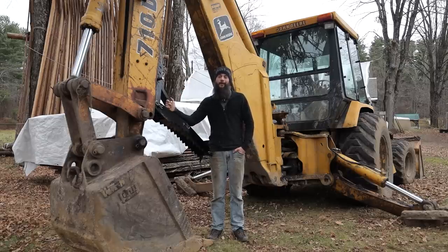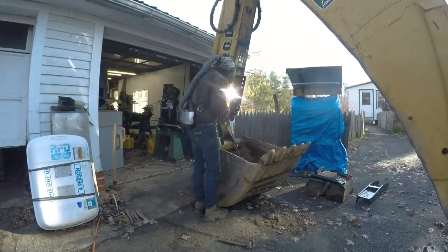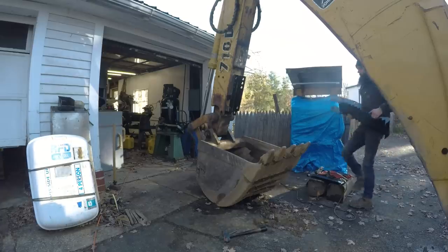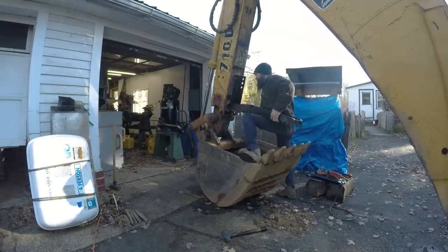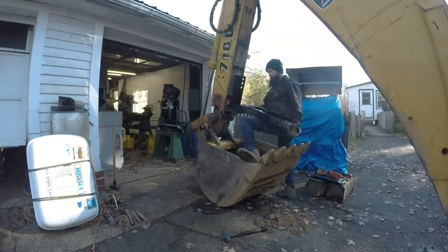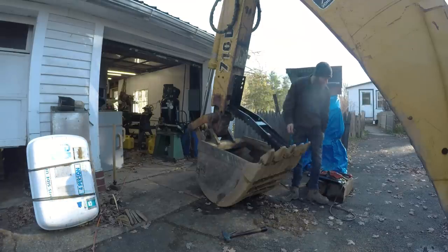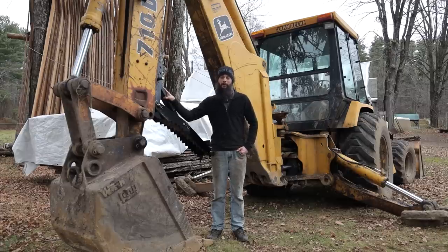It needed a little bit of work — thankfully we know a couple guys who are willing to do some work on it for us. One of the things that would help a lot with lifting and moving, especially logs and timber, would be a thumb. So we picked up a fixed thumb for the hoe, and this is going to let us pinch things between it and the bucket. We can pick up timber, pick up stumps to grow knees out of, and pick up logs to move them around — saving a lot of effort and wear and tear on our backs.